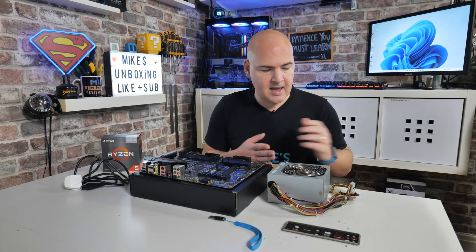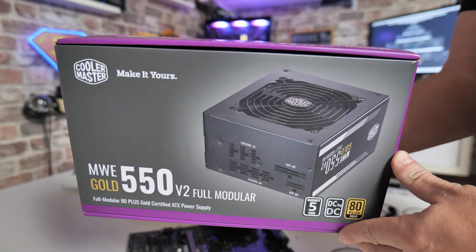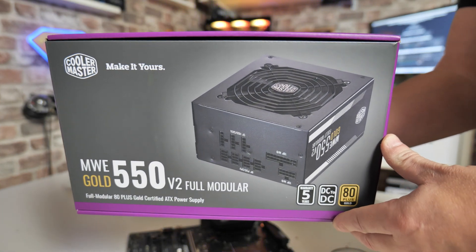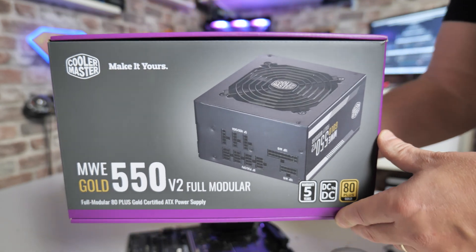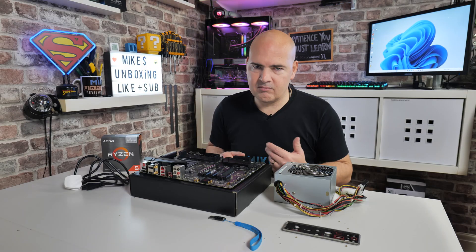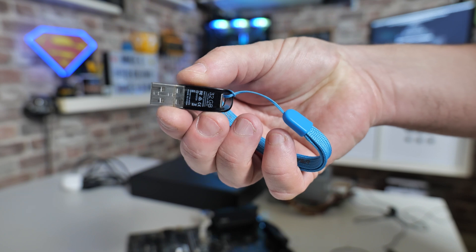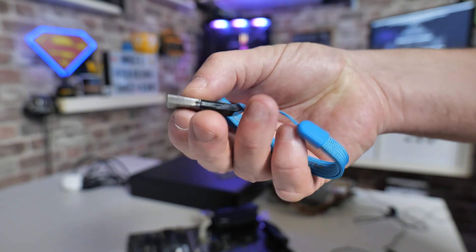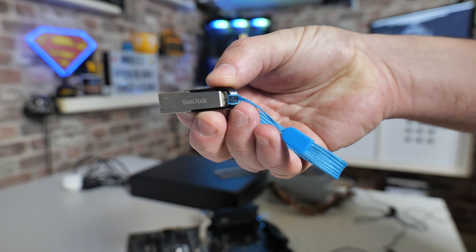What are we going to need? You're going to need a power supply to actually power the motherboard — one with a 24-pin power connection and also a 4-pin EPS power connection. You can use 8-pin if you want; you don't need to populate all of them — a 4-pin is absolutely fine. You will also need a USB drive, and this needs to be formatted FAT32, and ideally less than 32 gigabytes in size.